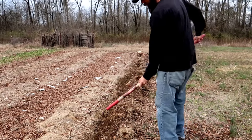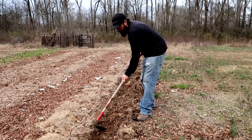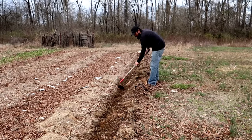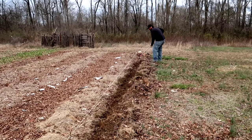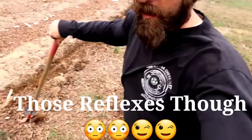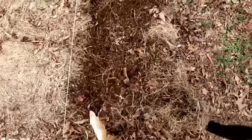Now I'll take a hoe, go into that little trench we just made, and disturb the soil just a little bit — just make a little trench right here in the soil. Now that we've got the trench opened up in a nice straight line, it's time to seed it.